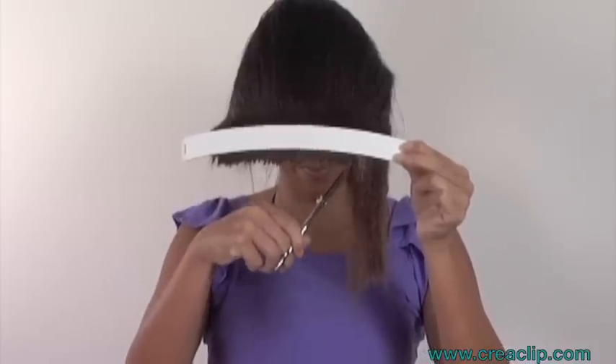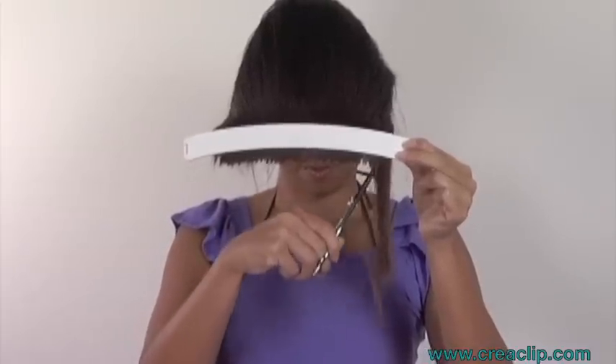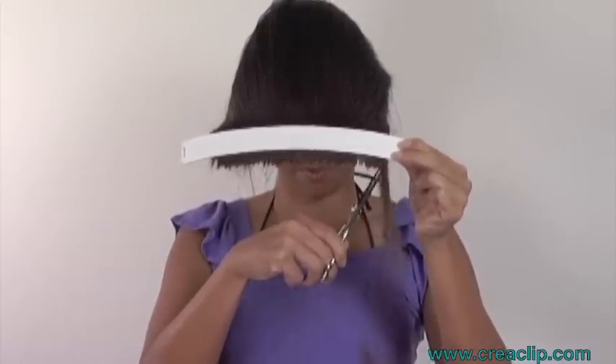For long layers, slide the Kriya Clip further down. Remember, the further down you slide, the longer the layers will be.